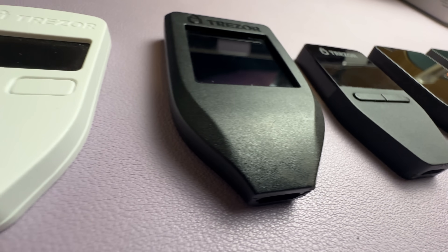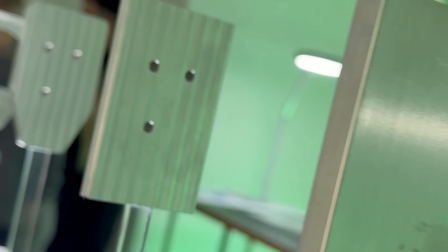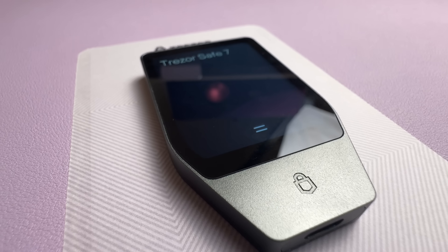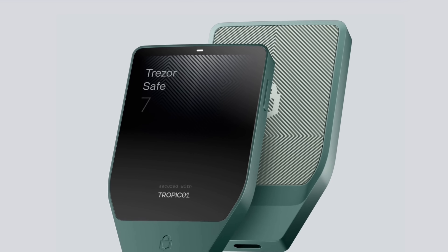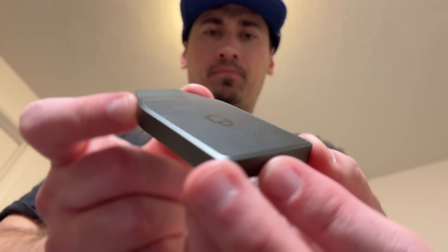Compared to the old Trezor models that were completely or partially plastic, this one is a huge step up. The Safe 7 is Trezor's first aluminum unibody model, meaning the entire frame is one solid piece of anodized aluminum — no screws, no split lines, just seamless strength. It comes in multiple colors: charcoal black, green, and bitcoin orange. The bitcoin orange model is a bitcoin-only wallet, so it only supports bitcoin. But it's not all metal — a completely metal wallet would block wireless connections, so the back is made from reinforced glass, avoiding any interference.